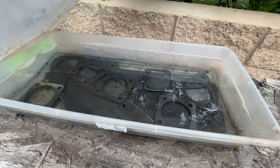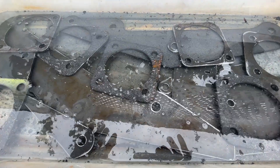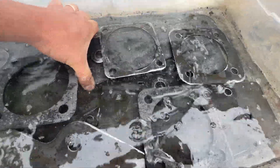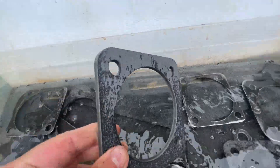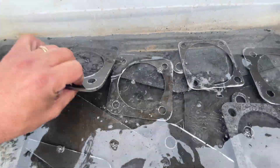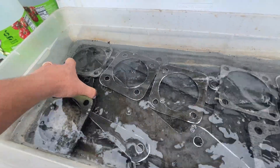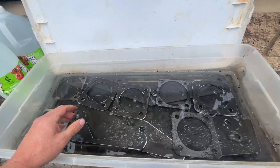Usually at about three hours in, I'll come back to check on how things are going. I won't necessarily flip them all over — I'll just agitate them and move them around a little to make sure the vinegar is getting on all sides. You can see how much the mill scale is just falling off. So just make sure the vinegar is touching all the surfaces as best you can. We'll come back again at about six hours and it should be ready to brush all that stuff off.